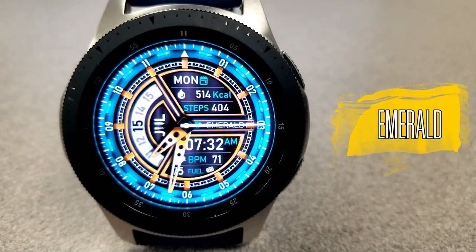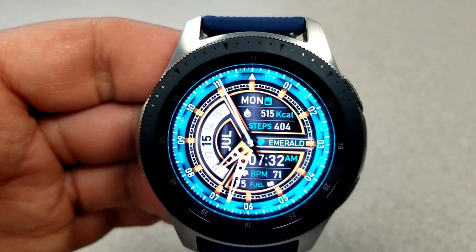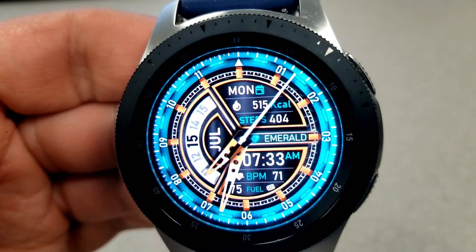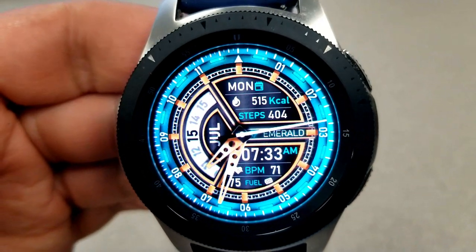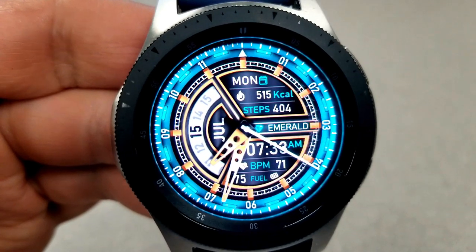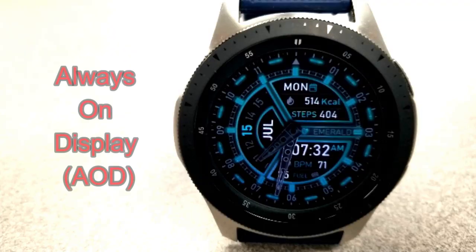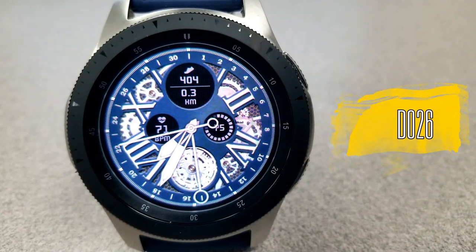Next up is this vibrant watch face from Mikhail Style. Some may think it's a bit too busy — there's a lot of information plus multiple lines around the bezel — but the color choices are great and it is a hybrid watch face showing both analog and digital time. Starting from the top: day of the week, calories count, step count, the digital time, last recorded heart rate, and at the bottom your power remaining. The current date and month is shown in a sliding gauge style to the left, and this one also comes with a lovely lume AOD mode.